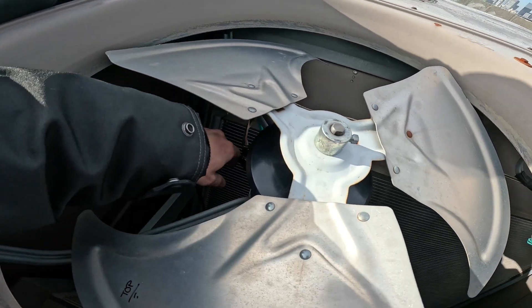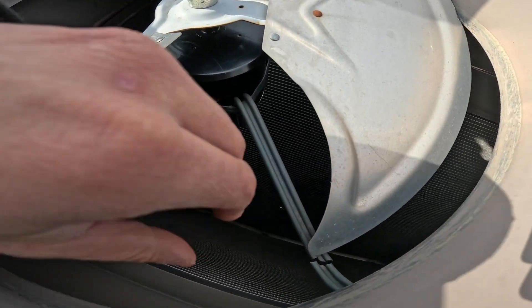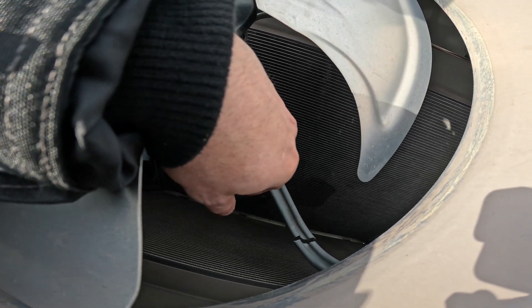So this is a new fan motor in here but we never ran it. These are the wires and I'll show you why. See that? Got a crack in here.